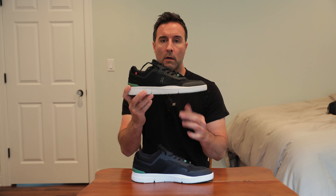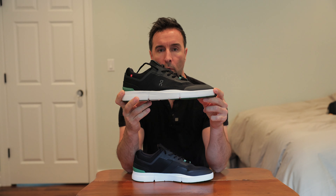What's up guys? I'm going to give you a quick review of the On Running, the Roger Spin.